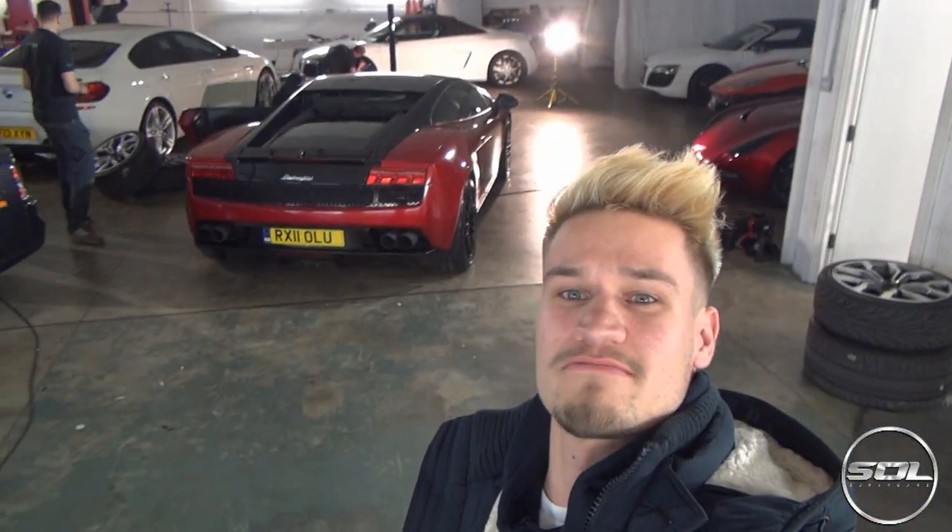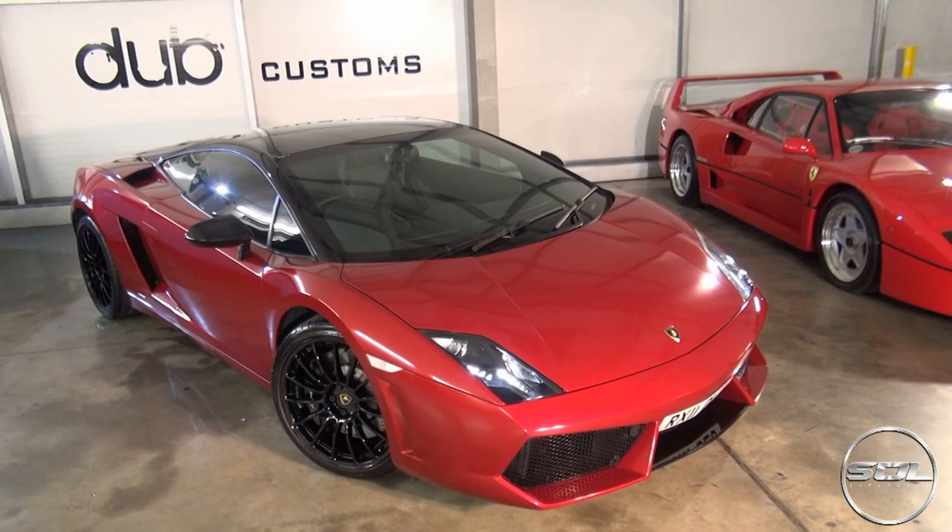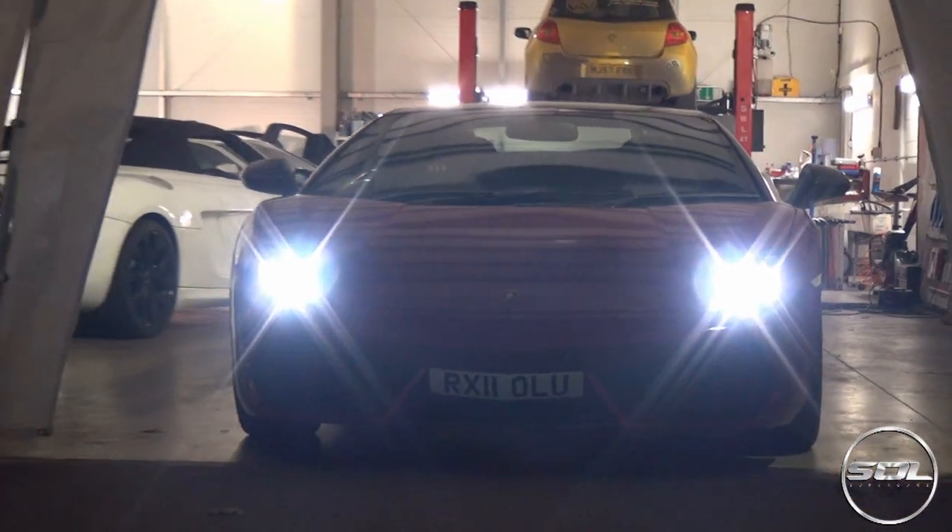Give it a thumbs up if you like the colour, if you love the car. There's a lot more to come very very soon, so make sure you come back and see you then. Cheers guys, bye.